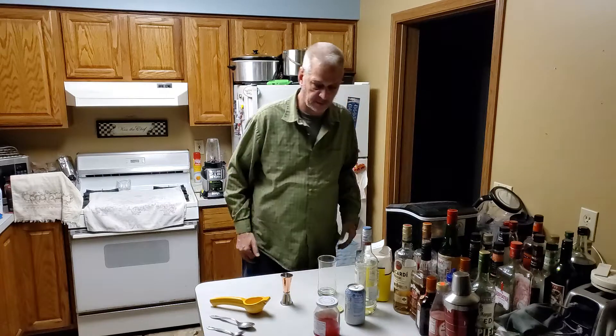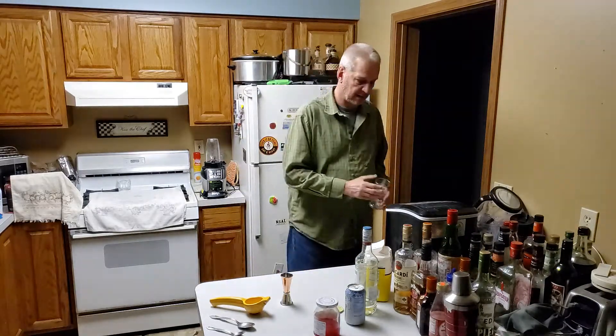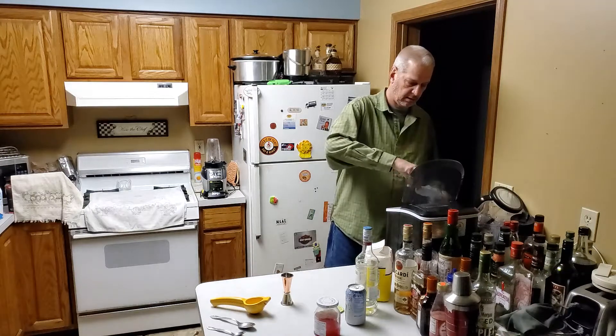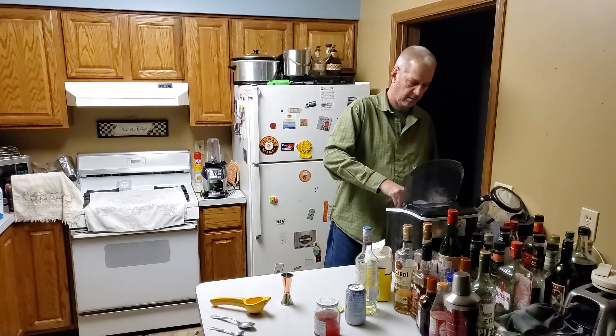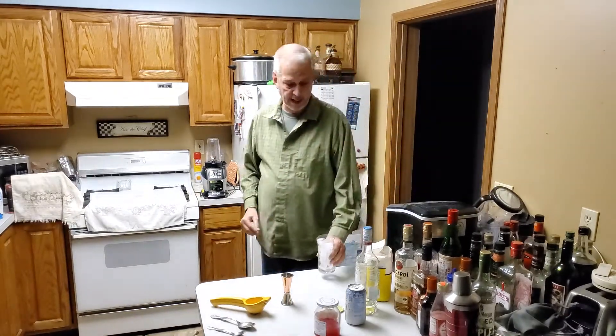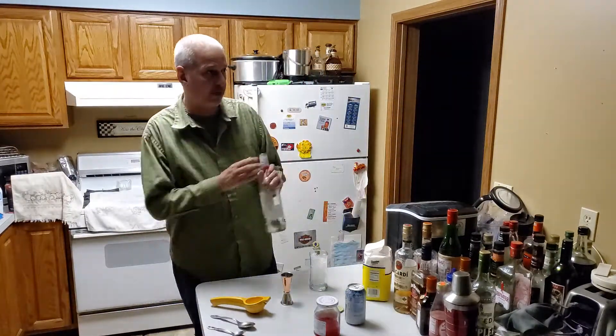To start, we're going to put some ice in a Collins glass, then we're going to add two ounces of light rum.